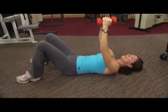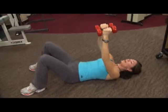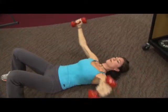Now the goal here is to do a set of 8 to 15 reps. We're going to go ahead and do 15 today. So you take the arms open, bring them back in.